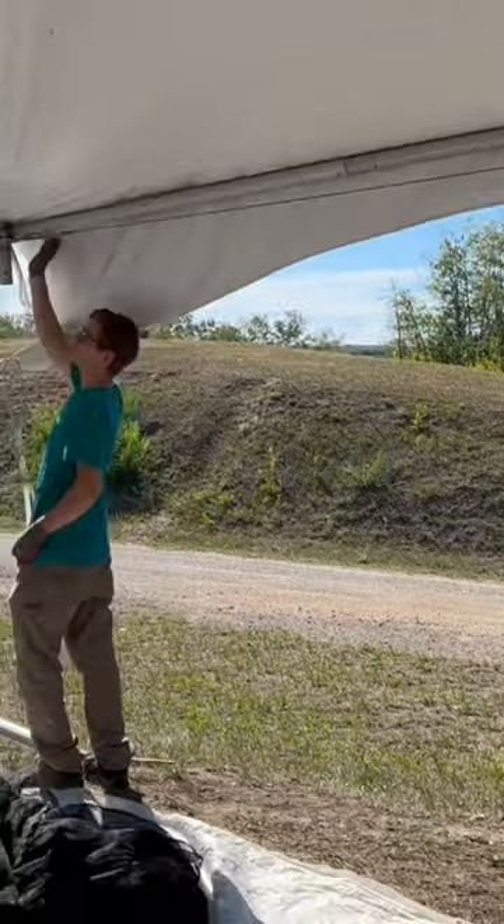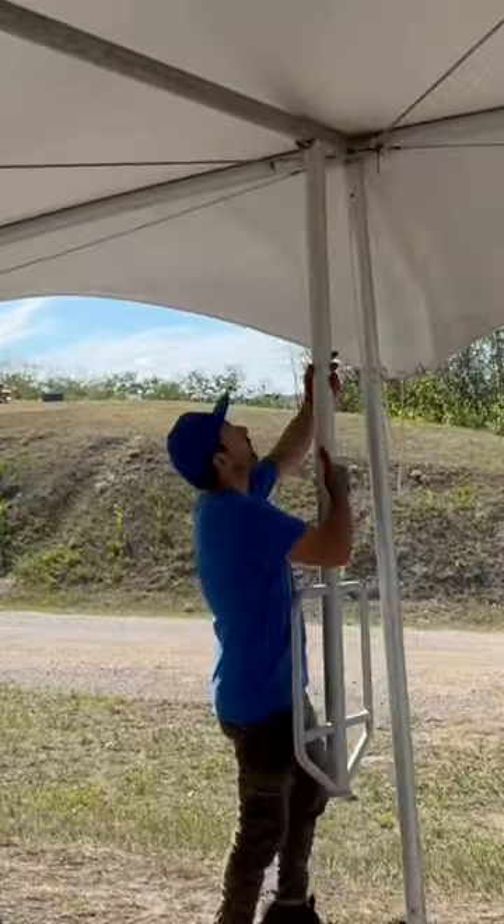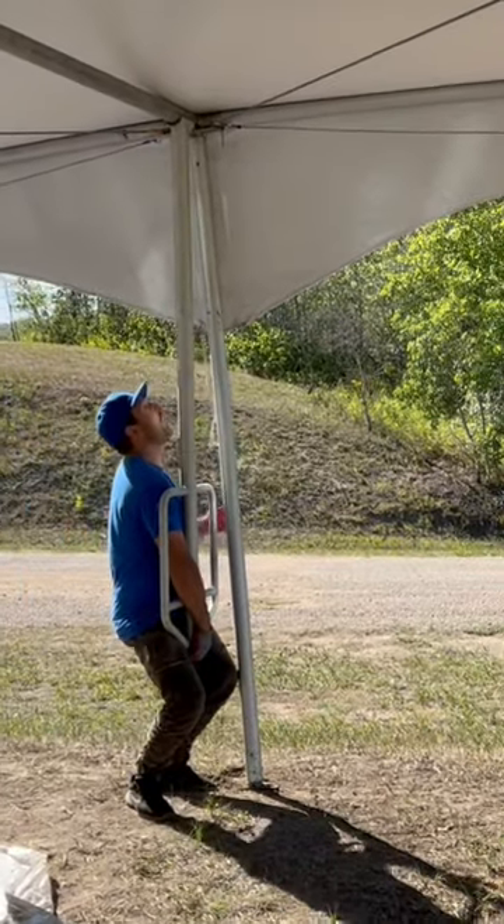And then we go to the middle one and just take it down low, so you don't bend your back on it.